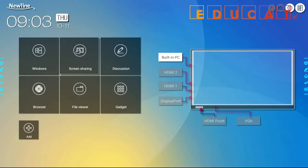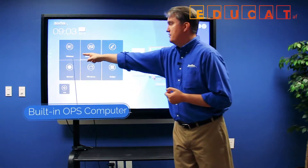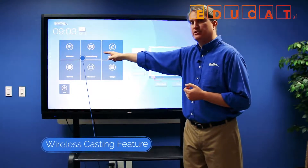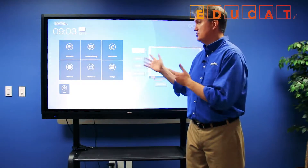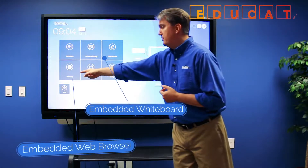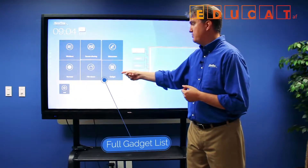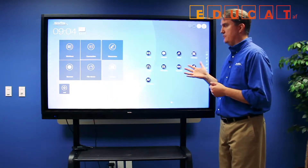Starting on this side, these buttons are laid out in a way that's very easy to understand. This button gets you right to the built-in Windows PC. The screen sharing button gets you to our TrueCast Express application, which allows you to wirelessly cast from mobile and PC devices to the panel. This gets you to our embedded whiteboard, a built-in web browser, a built-in file viewer for managing content directly from the display, and a gadget button that allows you to access all the other embedded applications on the display.